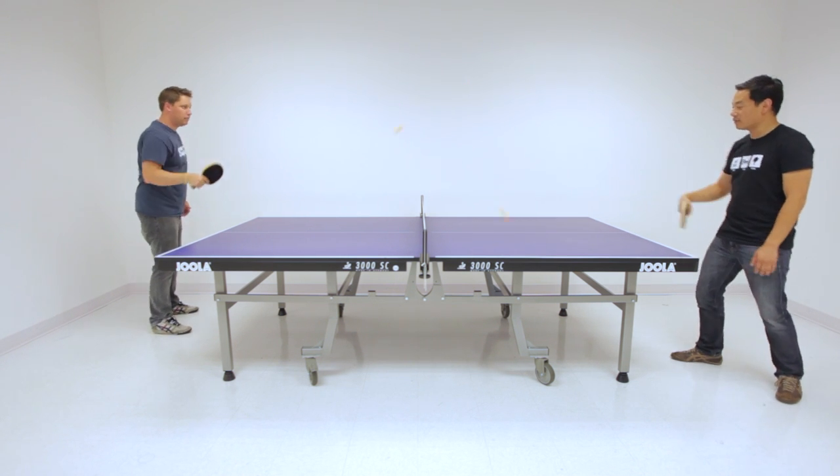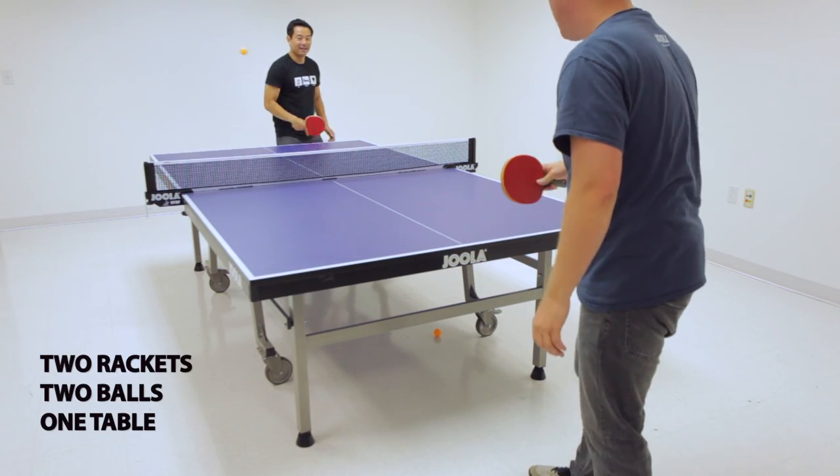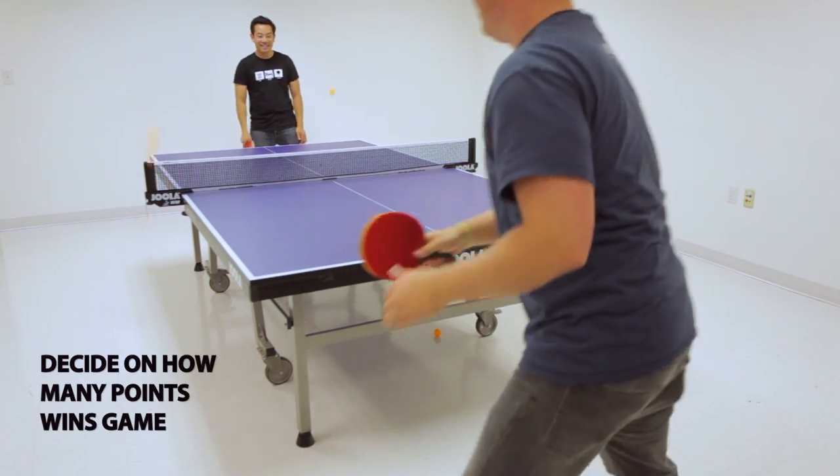Multipong is a table tennis game that involves more than one ball. You will need a racket for two players, at least two balls, and a table tennis table. Before starting, players can decide on how many points wins the game.